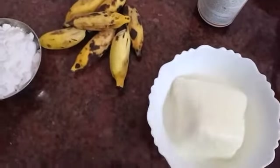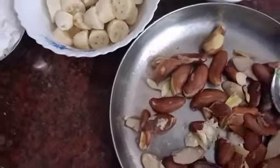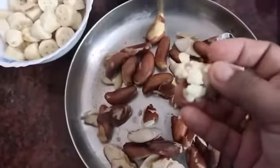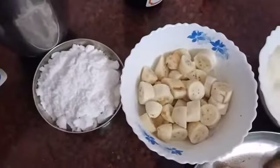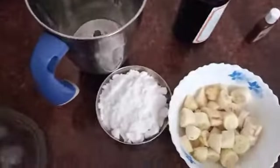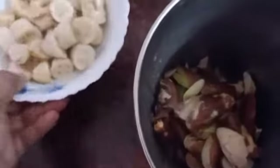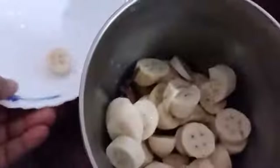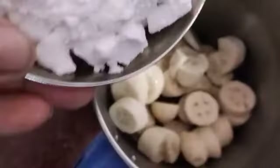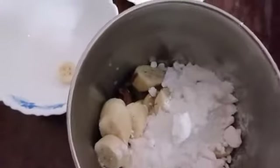We will mix it in a jar, then in a hot pot. I will mix it in a hot pot. Now let's mix it in a jar. Mix with a little bit. Add a little bit to the pot.